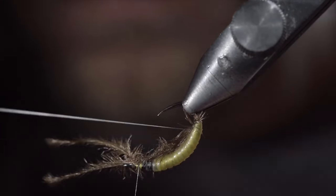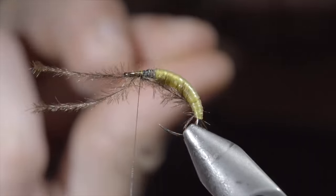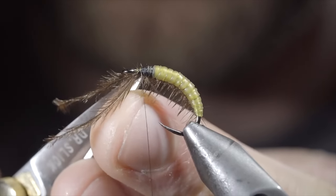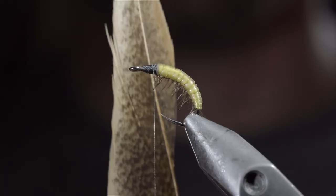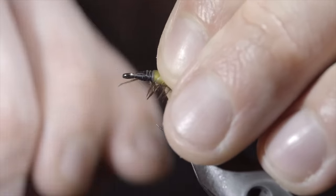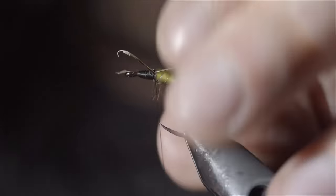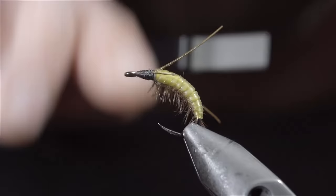Try to have your monofilament rest in the grooves of the latex that we just created — this will help increase its segmented look. Continue to do so until you reach your thread, at which point we can secure, snipping both the monofilament and ostrich hurl free. Next, we'll grab a pheasant tail, ripping off a single fiber, and securing it to the side of your fly. Grab another fiber and slide it up your thread to help secure it to the other side. Once happy, use your thread to secure both in place, holding them backwards to help give them a brush-back orientation. Wrap your thread forward and repeat this process a second time.